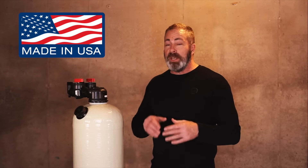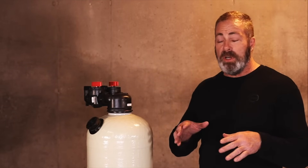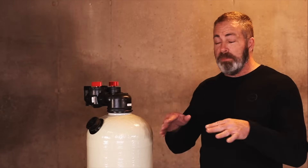The Vortex tanks are made by the Enpress Corporation, and they're made right here in the USA. When you place your order online, that order will go directly from us to the manufacturer, and within one to three business days your order will be processed and shipped out right to you.